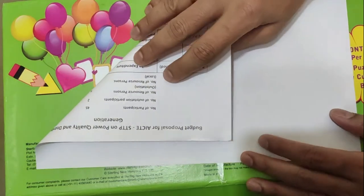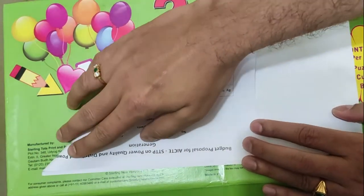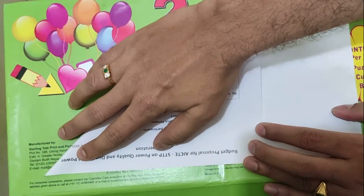Hi friends, let us see how to make a camera using a single paper. This is just like a ship, and we will see how simply we can make it.